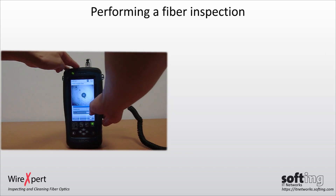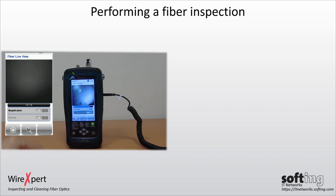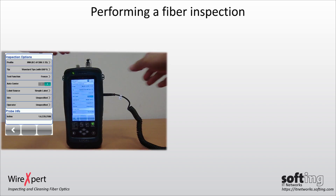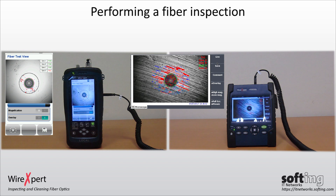If you are unable to toggle the overlay on WireXpert, the device may be in freeze view mode. To enable test view mode, exit freeze view and select Options on WireXpert. Select the Test function to toggle between test and freeze mode. Enabling the overlay will provide a clear indication of where the dirt resides on the connector.